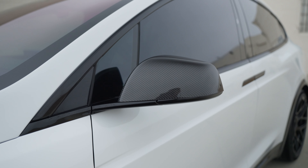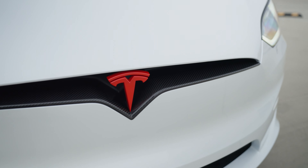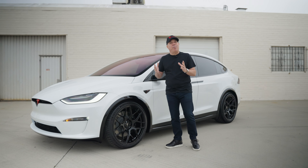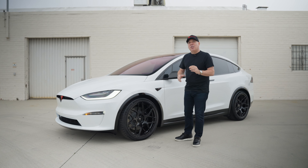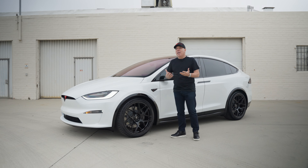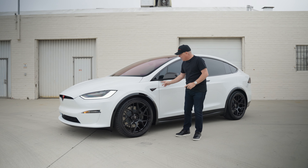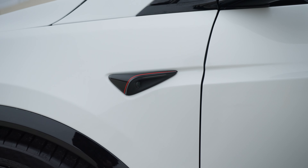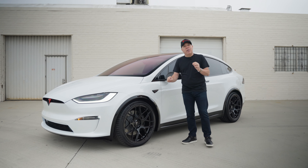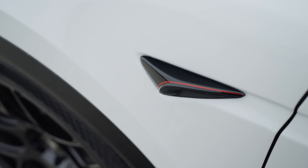The side mirror caps are now gloss carbon fiber as well — a perfect tie-in with the front. Something new at T-Sport Line is hand pinstriping to the leading edge to showcase special design elements of either our parts or the parts that come on the car. As you can see on the front camera housing from Tesla, we have hand pinstriped it in red, and this theme is going to continue in the rear as well.